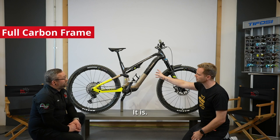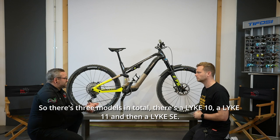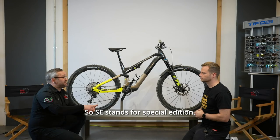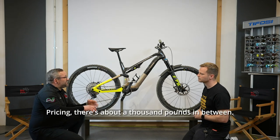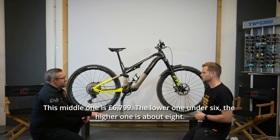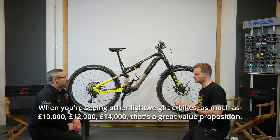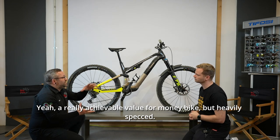Yes, we've got a carbon fibre frame. There are three models in total: the Like 10, Like 11, and the Like SE (Special Edition). The Like 10 is the bottom, this is the Like 11, the middle one. Pricing is about a thousand pounds between each model — this middle one is £6,799, the lower one is under six, the higher one is about eight thousand. When you're seeing other lightweight e-bikes going for as much as £10,000–£14,000, that's a great value proposition.